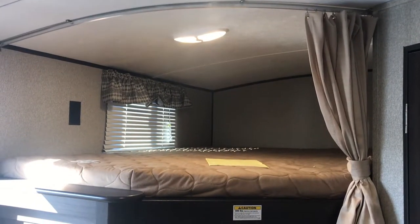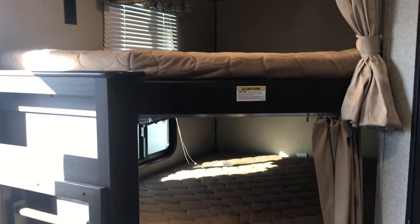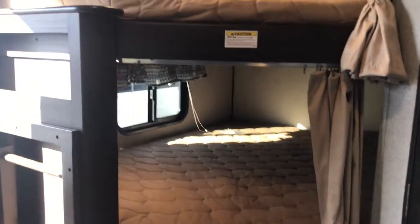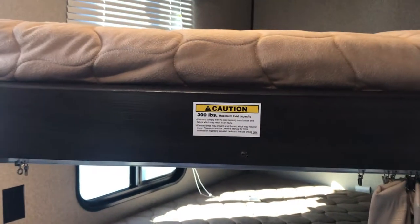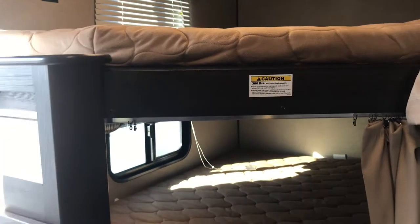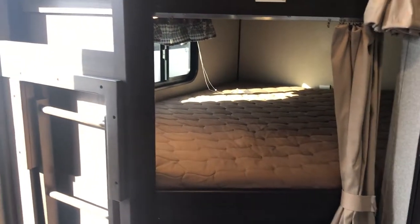The whole point of a bunkhouse is the bunks, so let's start there. One of the things that differentiates the Springdale line is that their bunks have a 300-pound weight capacity. Industry standard is 150 to 200, so again, above and beyond. You get the ladder naturally, and under the bunk is storage — because you can never have too much storage in an RV.